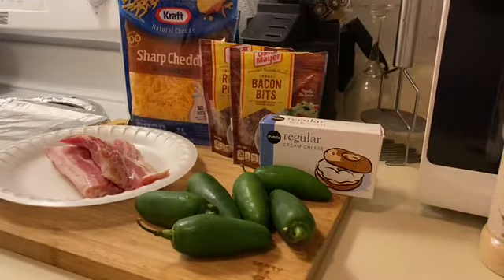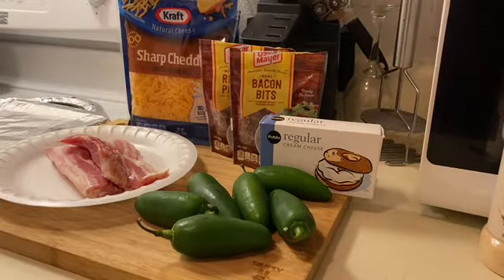Hey y'all, welcome to my channel! It's your girl Sonia. If you're new here, welcome to my family. If you're a returning family member, welcome back. Today we're doing another great collaboration with the One Big Happy Family, and we are going to fall into fall with some jalapeño poppers — bacon wrapped jalapeño poppers — for football season, because everybody knows I absolutely love football.